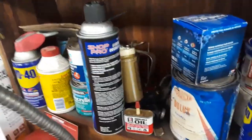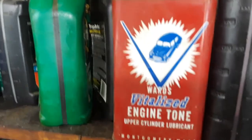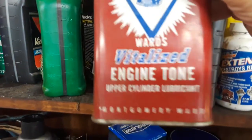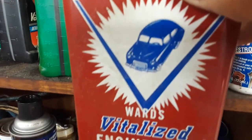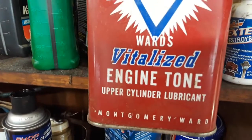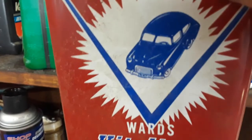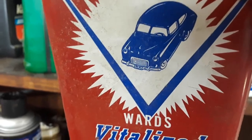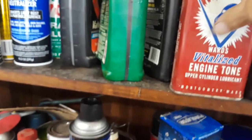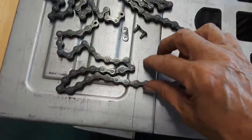Speaking of gunk, I was looking for an old can of Gunk — probably from the '50s — but it had eaten through the can so I had to get rid of it. But here's a can just like that shape: an old V-Wards Vitalized Engine Tone Upper Cylinder Lubricant from Montgomery Ward. And what is that car? Probably a 1950s DeSoto or something. I wish I still had that can of Gunk — it was full too, never been used. Nice clean chain — a little compressed air.